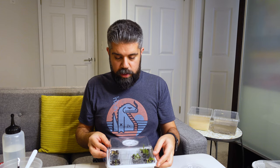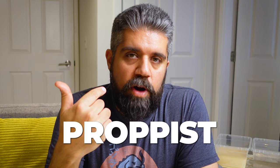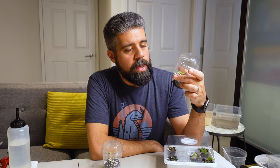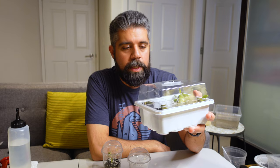Thank you for being here today. I'm Nick from Propist. If you enjoy this kind of planty or experimental content, please drop a like below — it helps with the algorithm — and subscribe if you want to see more. I have a bunch more videos on the way, including one with baby anthuriums coming soon. I'd love to see questions in the comments if you'd like me to film anything specific. Thank you again, and I'll see you in the next one.